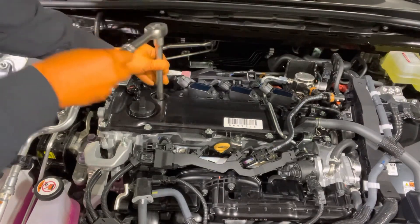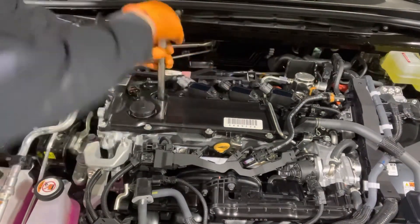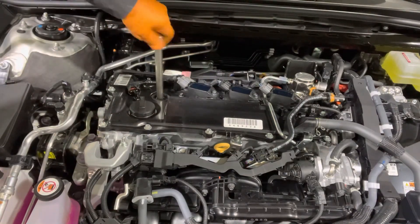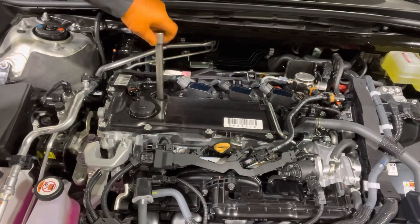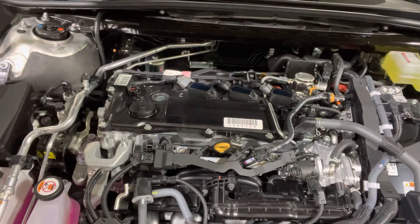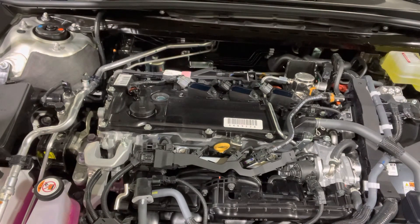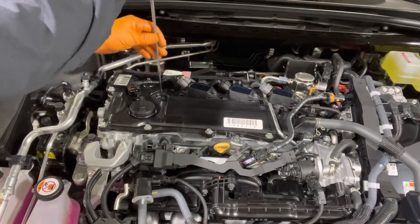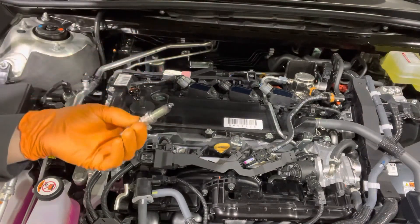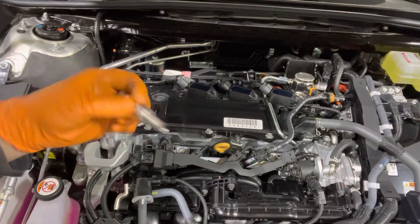Loosen the spark plug using a 14mm or 9/16 socket. Because I don't have a dedicated spark plug socket with a rubber grommet to catch the spark plug, it won't come out. So I'll use a magnet to pull the spark plug out. And there it is, just a tiny little guy.